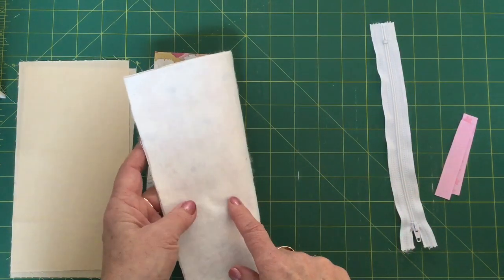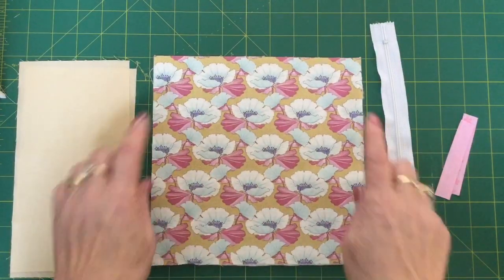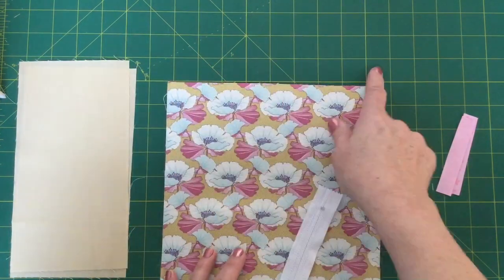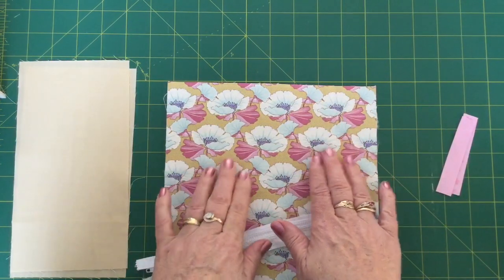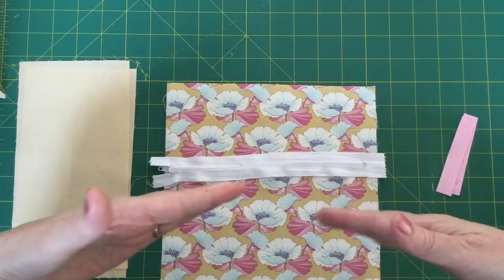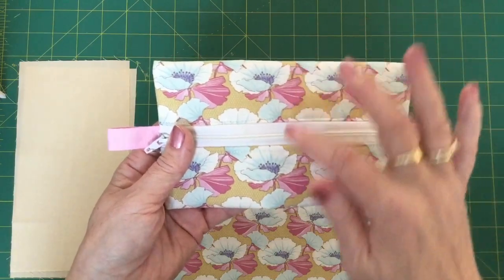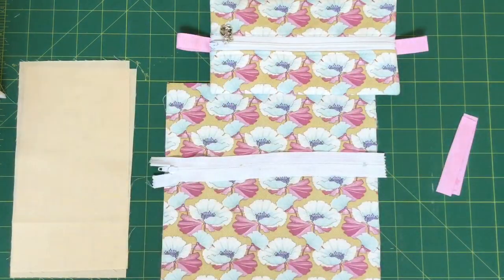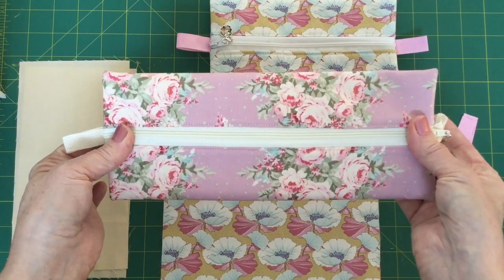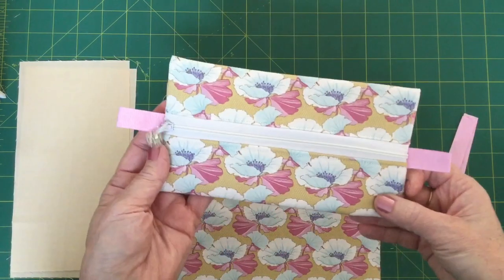You will also need a piece of fusible wadding — in this case I'm using Pellon — and that is the same size, 8½ inches square, and you need to fuse that to the back of your fabric. You need to decide where your top is going to be, so where your zip is going to be on your fabric. If you have a directional fabric like I have, then you will need to have it up this way. The way the zip is designed to go in, you will get a repeat of your pattern if you have cut your fabric straight. You will see on the purple ones that I've done here that we have a repeat of the pattern, and that is because of the way that the pouch is made. So if you have cut your fabric nice and straight with the pattern nice and straight, you will end up with that beautiful look at the end.